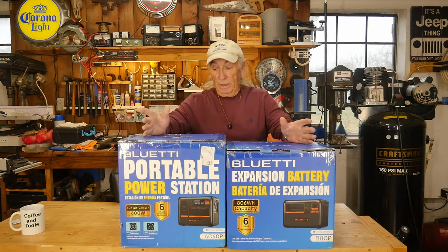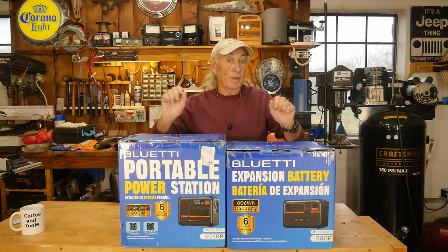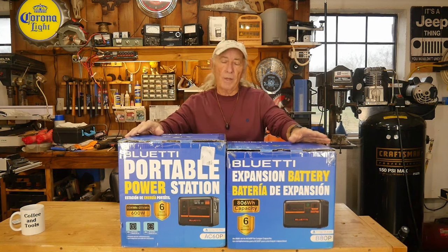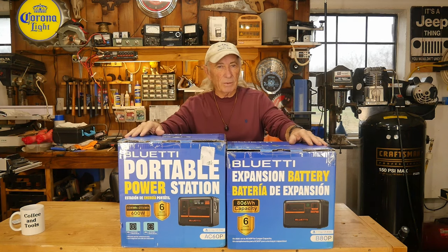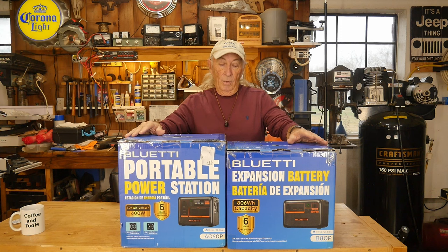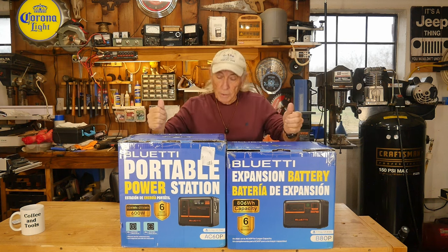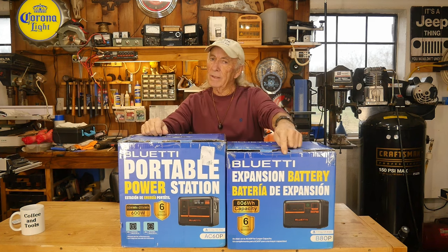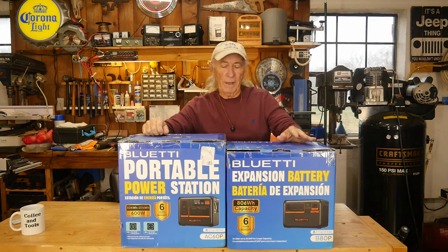Blue Yeti sent these in to us to have a look at and do a review on. I'm pretty excited because this is one of those brand names you see on the internet all the time with advertisements and think, I'd like to take a look at their stuff. They were nice enough to send both of them in. I really want to look at the power station, but this adds an interesting feature — the expansion battery.